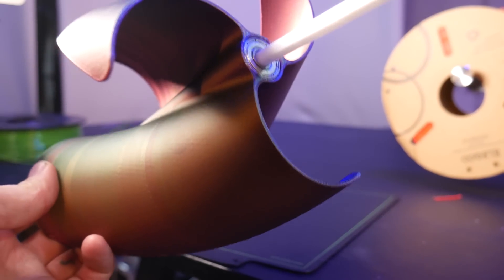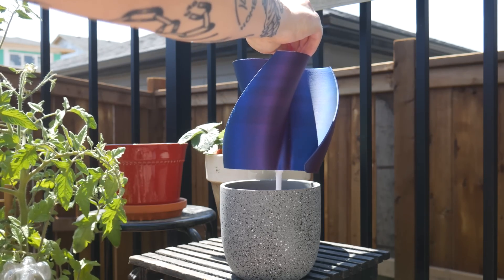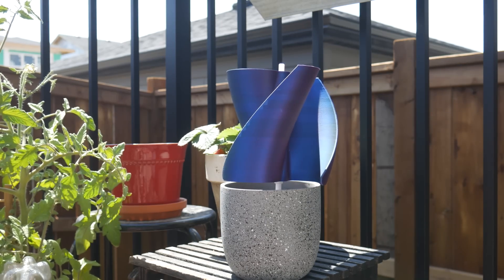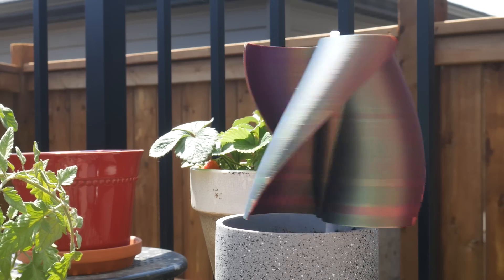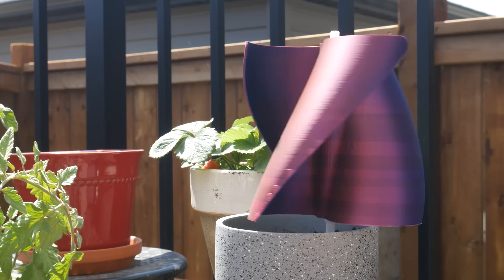After inserting the bearings and printing the dowel, it was time to test. Even the slightest breeze spins this thing freely. Hopefully this keeps any hungry animals away from my bountiful harvest of tomatoes.